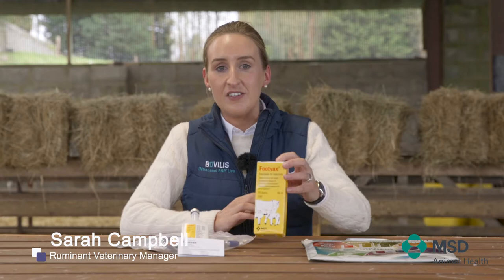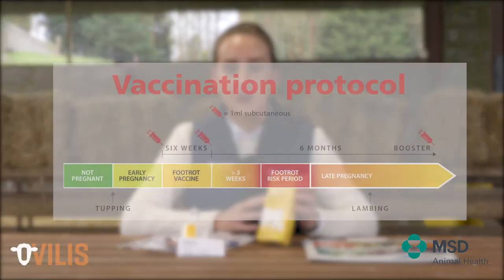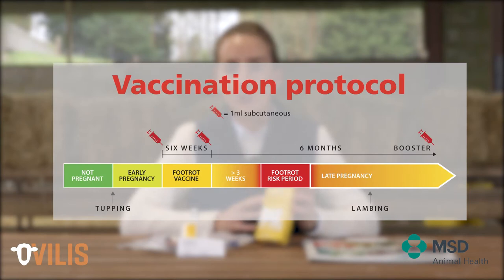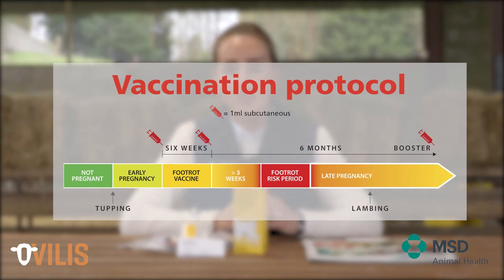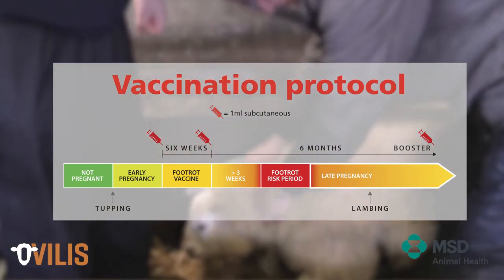Foot Vax is an inactivated vaccine. It's administered to animals at a one mil dose, two shots, six weeks apart. This vaccine is given under the skin, three to four inches behind the ear.